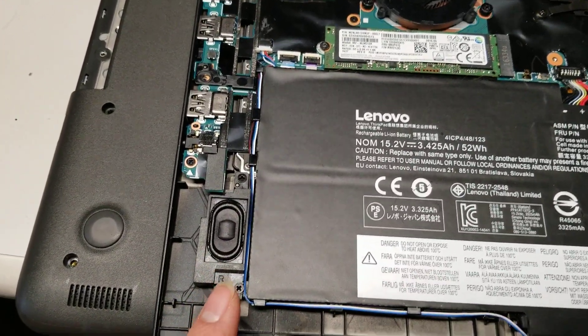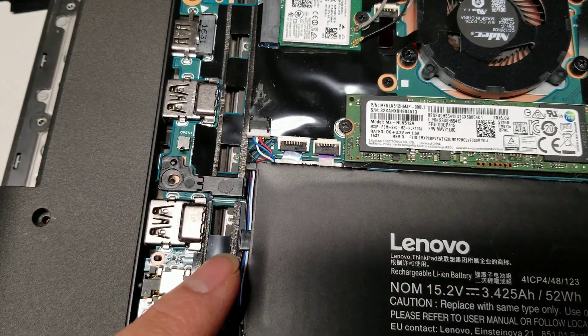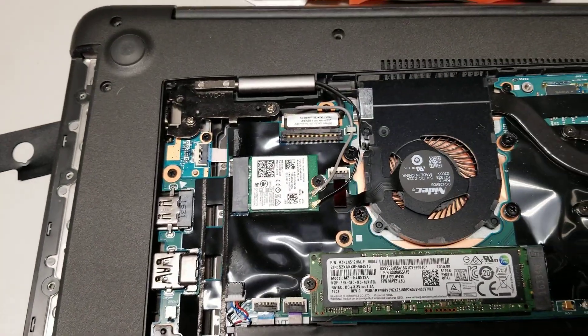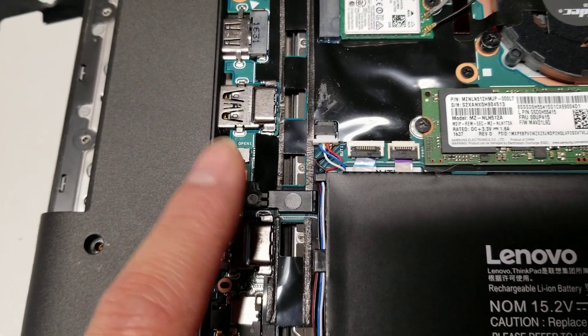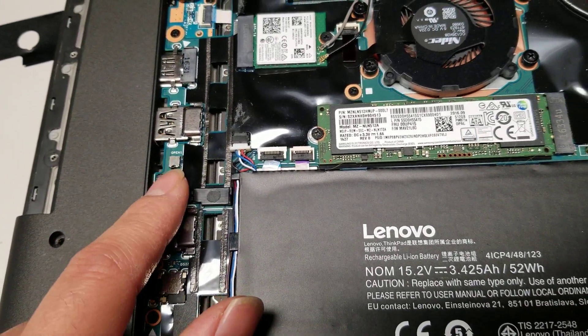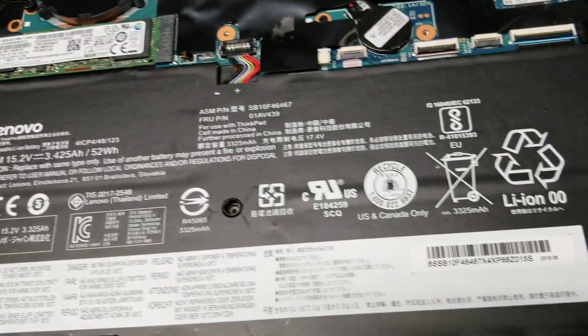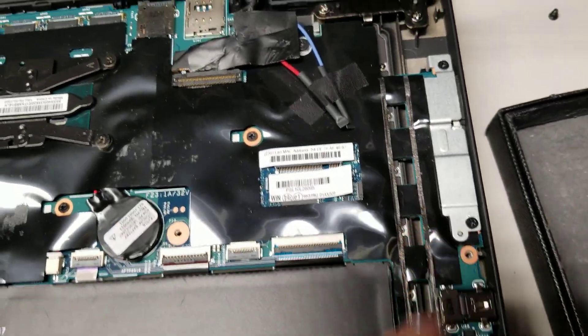I just wanted to show you what it looks like inside. There's a speaker here. This model has this little switch thing that detects that the back panel's off, so you actually have to put the back panel on when you turn it on, or it might not work — or hold this little switch down. Another speaker here. And you got all these USB ports here.